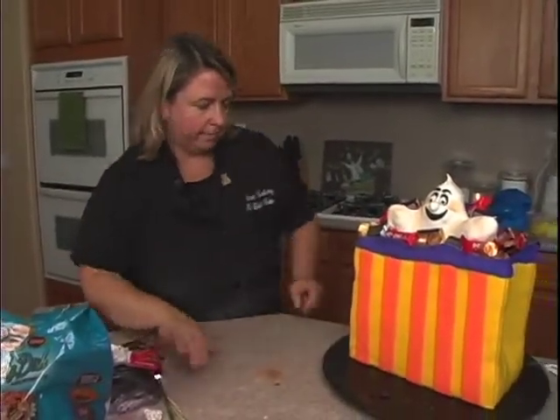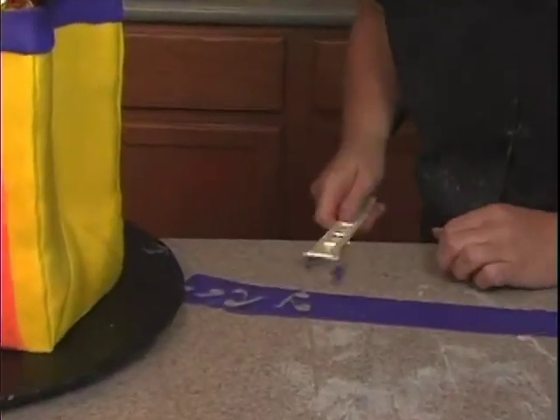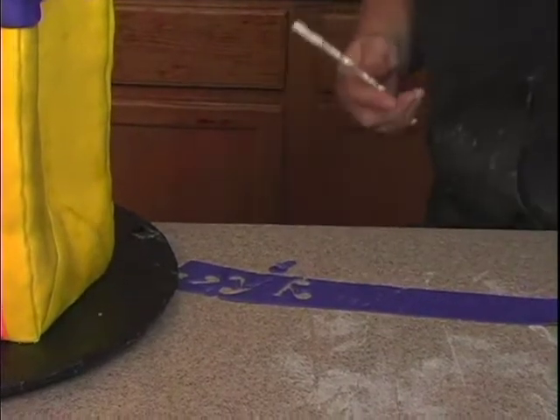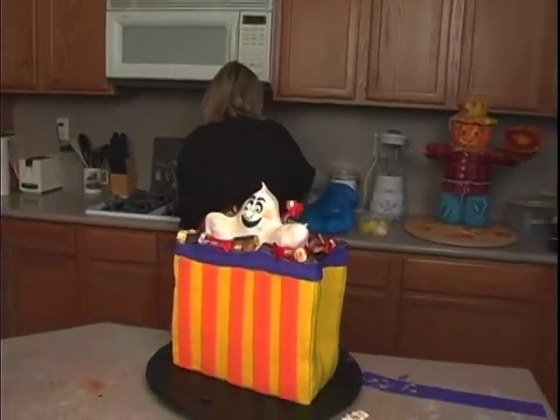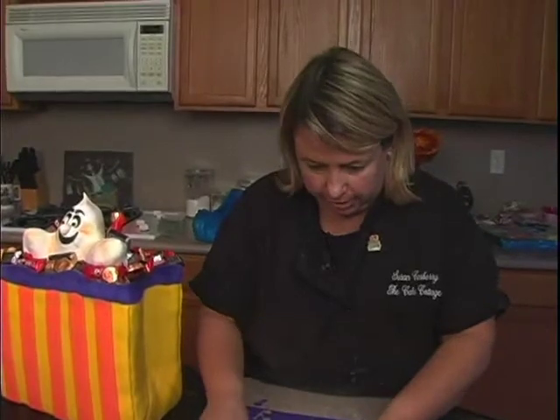Let's see if our letters are dry. Let's come back over here. It's dry, I just have to be careful. Happy Halloween. Actually, I'm going to do trick-or-treat now, then Happy Halloween.